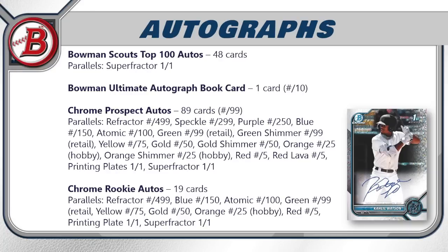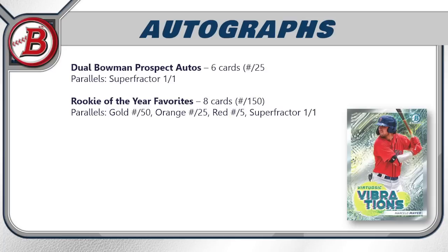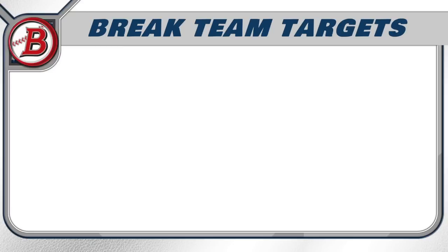Chrome Rookie autos have 19 cards with a very nice parallel rainbow. Dual Bowman Prospect autos feature six cards, each numbered to 25, with a superfractor one-of-one. Rookie of the Year Favorites autos have eight cards numbered to 150, with gold, orange, red, and superfractor parallels. Virtuosic Vibrations autos have 15 cards with an orange hobby-only parallel and superfractor rainbow. Overall, Bowman offers a massive autograph lineup, and breaks will be competitive and expensive.